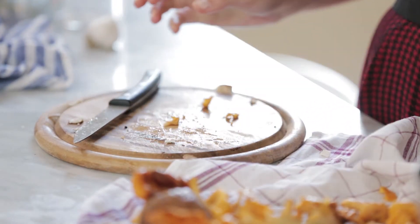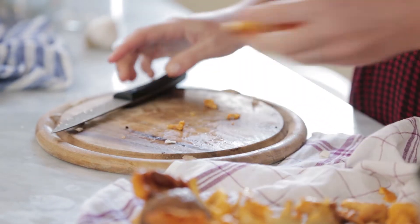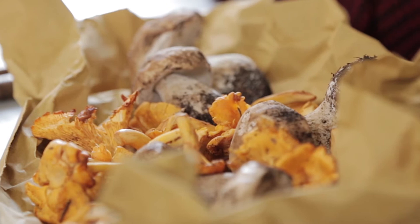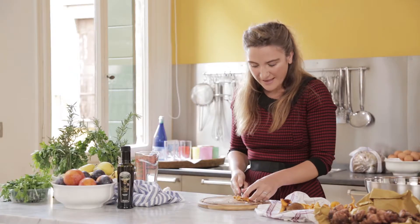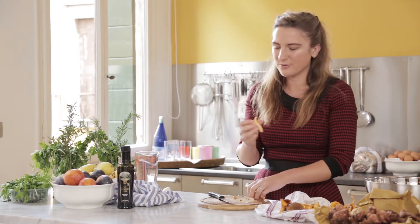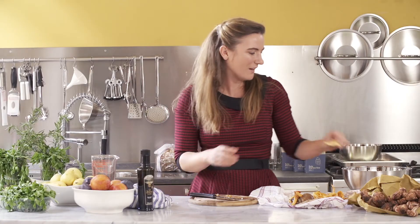We're using a mix of mushrooms — really just what we found at the market this morning. Porcini, because at this time of year they're everywhere and they're delicious. You want to take advantage of the porcini season. And finferdli, which is what they call these gorgeous little golden coloured mushrooms that I love mostly for the colour and this kind of frivolous shape that they have. They taste good too.